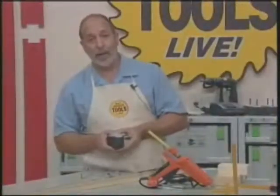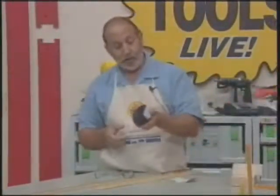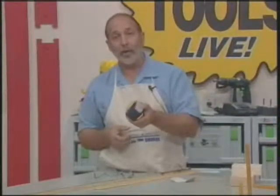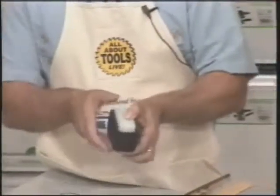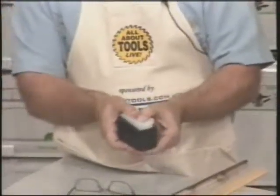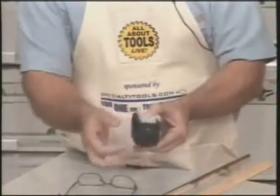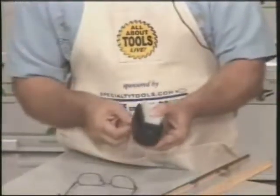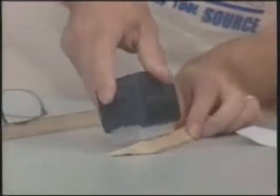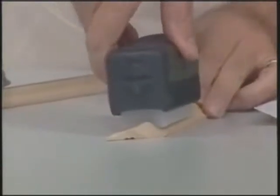It doesn't fit every application. But what it is, is it's an adjustable profile sander. What it is, is these are spring-loaded nylon blades that are in here, and there's a piece of Velcro on both sides. What you do is you actually form it to a shape, and then you lock it into position. So what you would do is you'd take it and squeeze it — it's really important that you see what this can do.